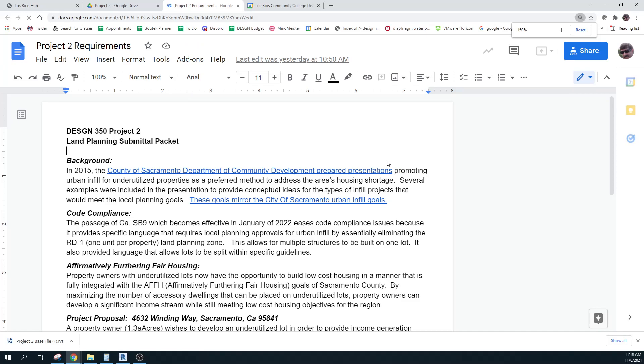Let's look at this design case. In 2015, Sacramento County Community Development Department began — well, they began it before, but I found this nice presentation they made as to preferred methods to address the housing shortage. This is one of the reasons why SB9 came into occurrence. People have been trying to do exactly what they showed, and there was a lot of NIMBY — not in my backyard — stuff going on. SB9 gave more impetus to being able to do this.